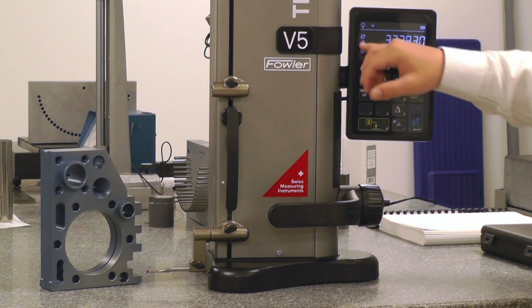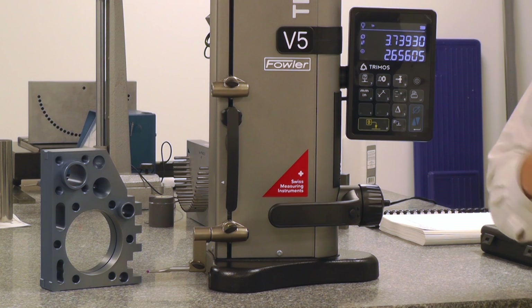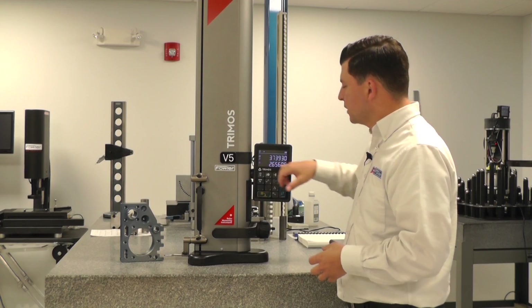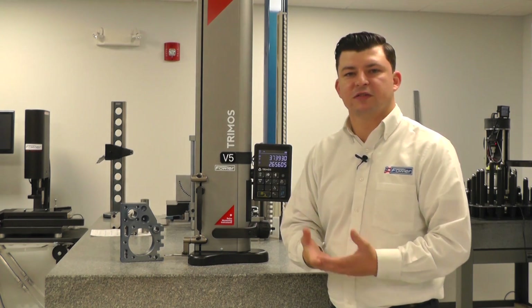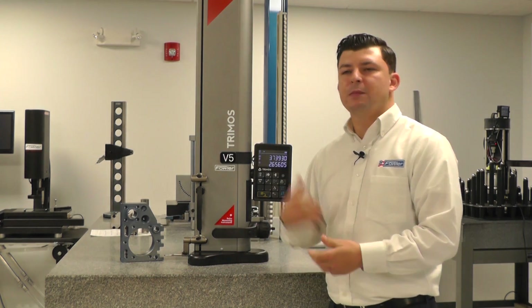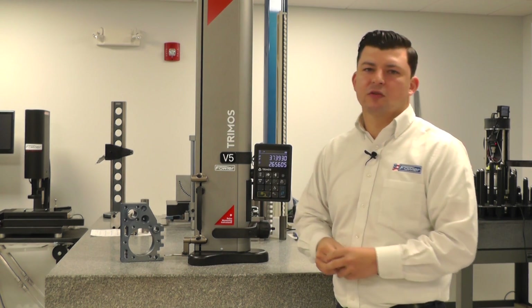So in diameter mode, it gives us a diameter symbol, which is going to give us the diameter measured, and it's also going to give us the center line. The center line is going to be relative to the reference that you've established, the zero position. So maybe it's the bottom of the part, maybe it's another diameter, whatever it is that your center line is relative to.